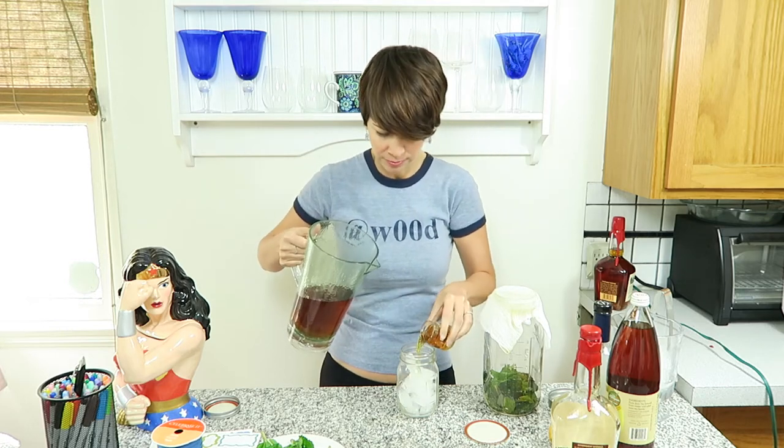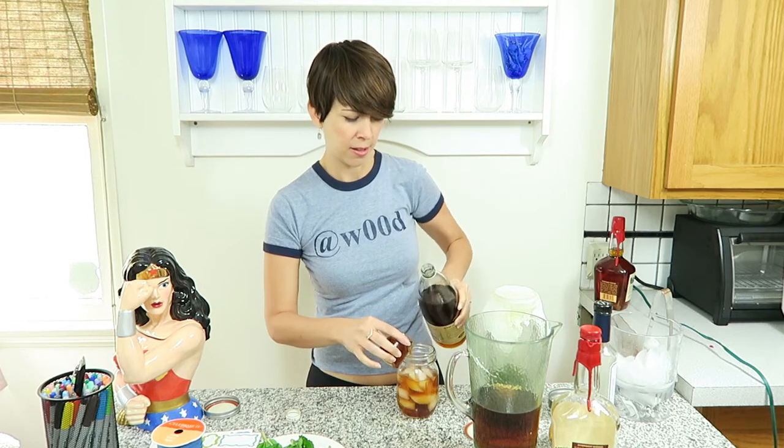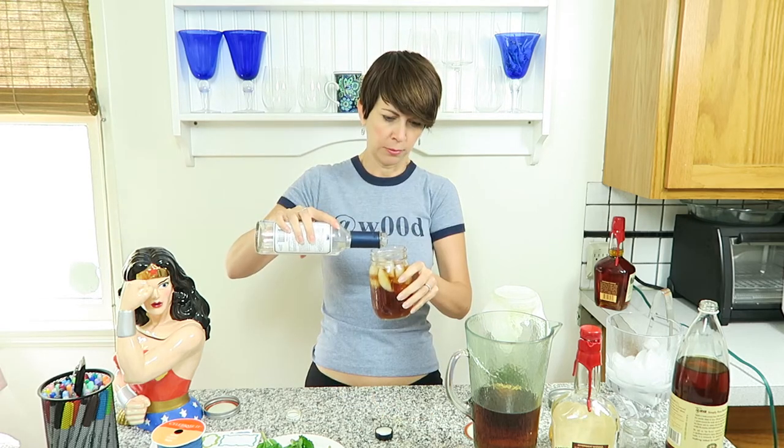One part mint infused bourbon, then three parts tea. I'm going to add a little simple syrup — if you're truly Southern you're already drinking sweet tea, so you just put sweet tea in there. Since I'm no longer in the South and I've gotten out of drinking sweet tea, I'm going to add a little simple syrup for myself. What's really good with bourbon and tea is lemon, so you could squeeze a little lemon and garnish it with a lemon wedge.